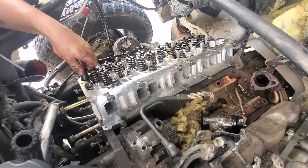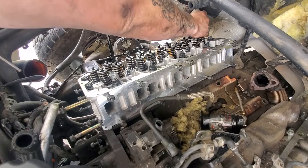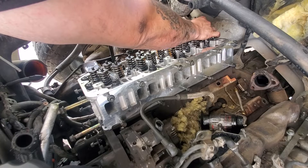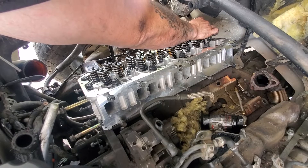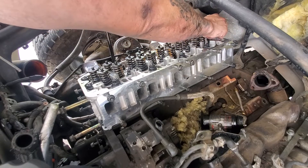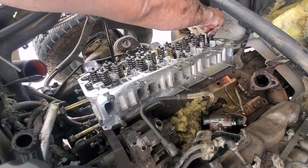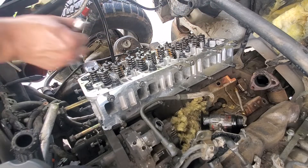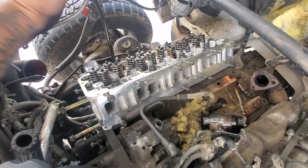First, just screw them down hand-tight — you don't have to do them in a specific order for that stage. But once you start applying any kind of torque, you really need to go in a specific orientation. The ARP kit comes with the torque specs and the bolt order. If you don't have the sheet, just go from the inside out in a circular — generally clockwise — motion. The final torque for the M12 bolts is 125 foot-pounds, and for the smaller M8 bolts it's 25 foot-pounds.